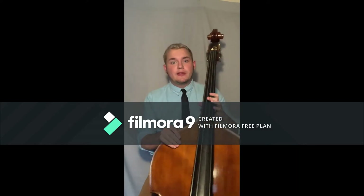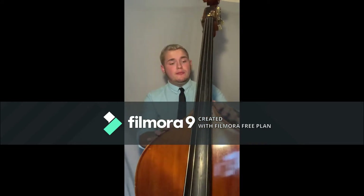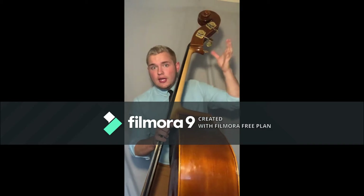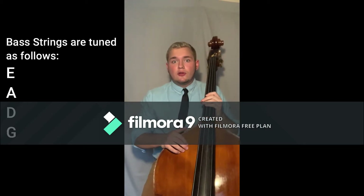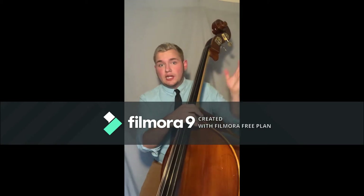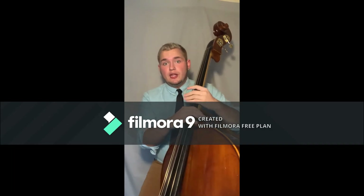Before we get into any fundamentals about playing the instrument, we should learn the parts of the bass. This little part right down here is called the bout. Up here are called the shoulders of the bass. Up here this little thing is called the scroll, and these are our tuning pegs. Each tuning peg correlates to a different string, and with each string we can either lower or raise the pitch. The neck of the bass — this region right here — is what attaches the body and the shoulders to the scroll so we can tune it.